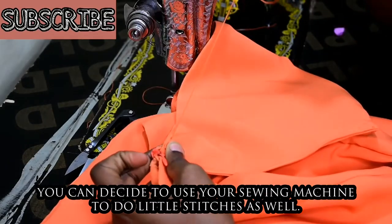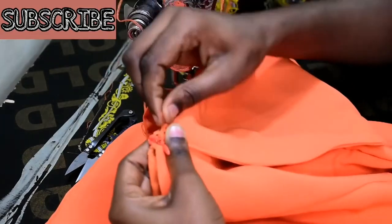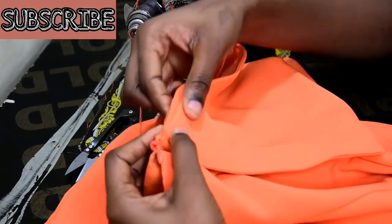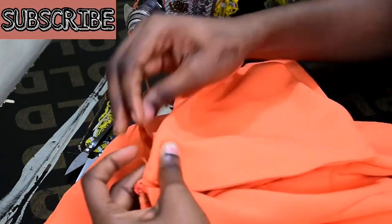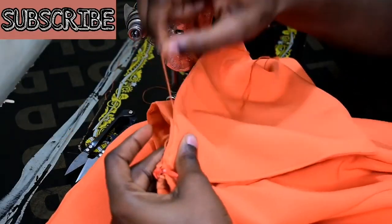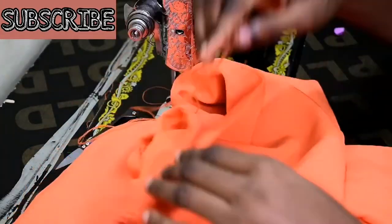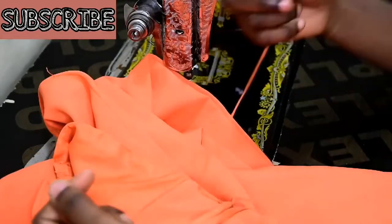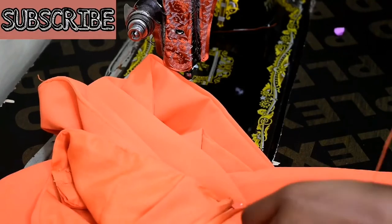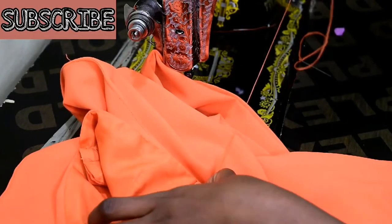This is basically how I turn my tube dress into an off-shoulder dress. If I want to wear it as a tube dress, all I need to do is clip off the thread and I'm back to my tube dress. If I want to wear it as an off-shoulder dress, I just sew this in at the back as well. Once done, I knot the thread three times and do the same for the other side, attaching the other end to the other side of the zipper panel on the blouse.